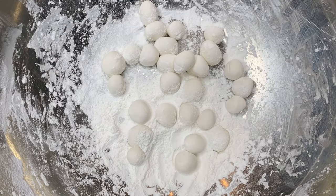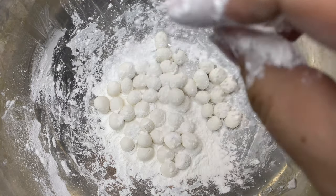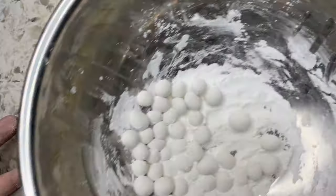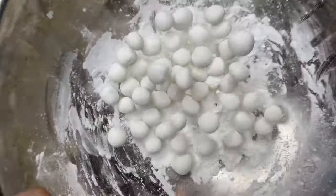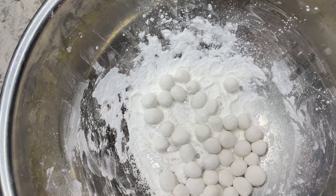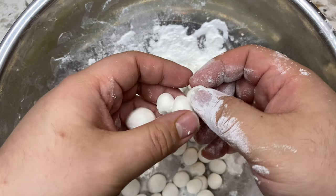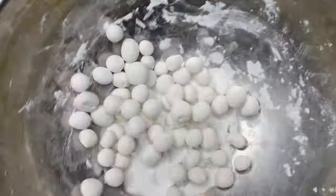Just do that to all of them until all of them are little spheres. Once they're all rolled into little balls, you're going to want to sprinkle some more glutinous rice flour on top and then shake the bowl so that they can all get coated. This step is very important to make sure that they don't stick to each other. After a few twirls and shakes, check on them to make sure none of them stuck together. If some did clump together, just gently pull them apart, drop them back into the bowl, and give them another good swirl to get them coated with flour.